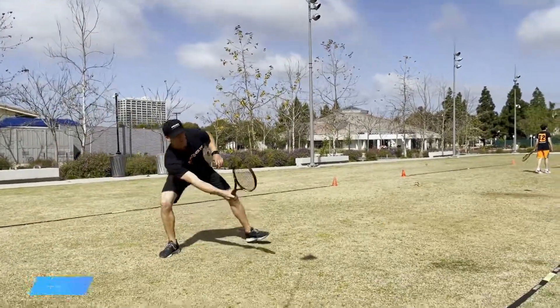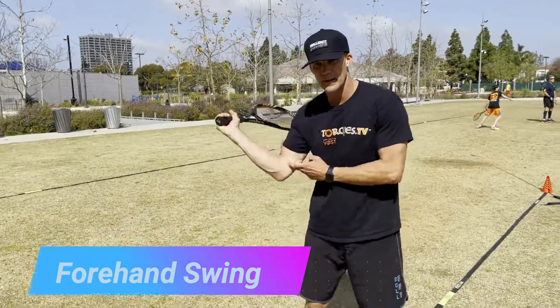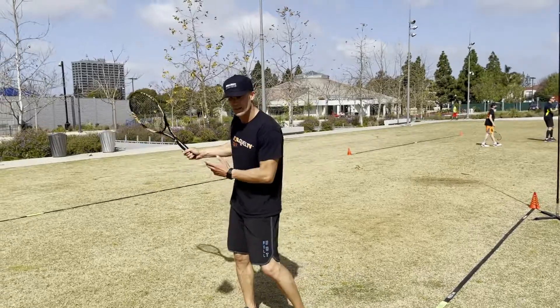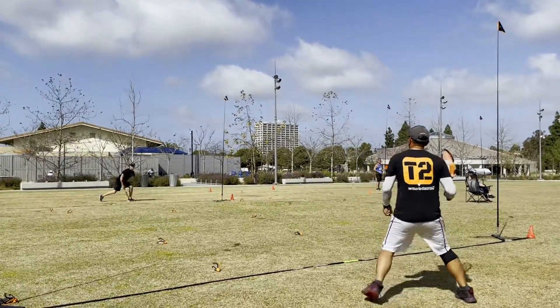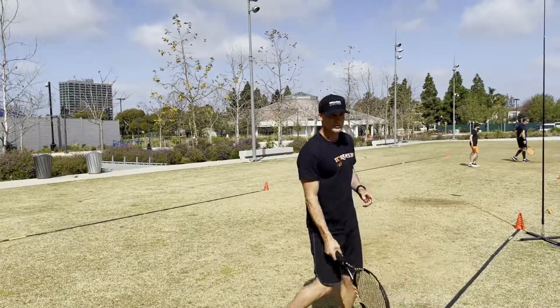What's great about Torx is I use a pretty much strictly racquetball swing when I'm leading with my elbow, but it's such a versatile sport. You see a lot of tennis players coming in with a tennis stroke and it's just as effective, and that's what makes it so awesome. I'm using my racquetball swing, keeping it flat.